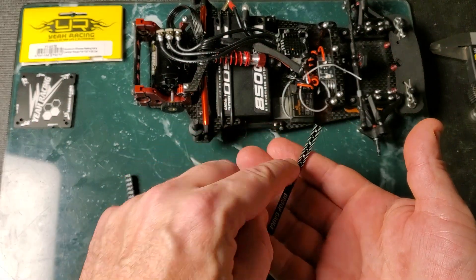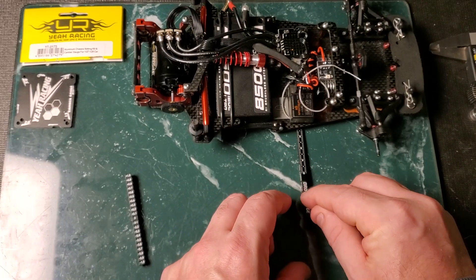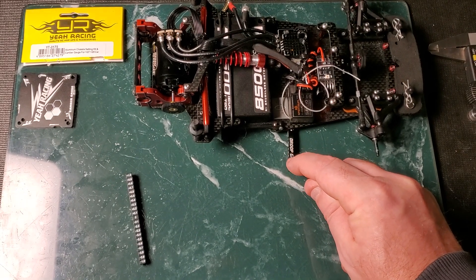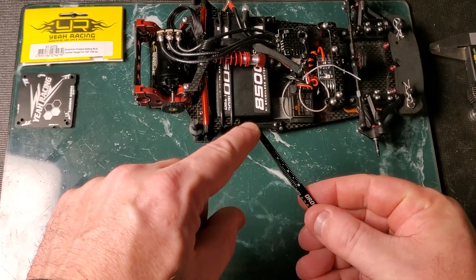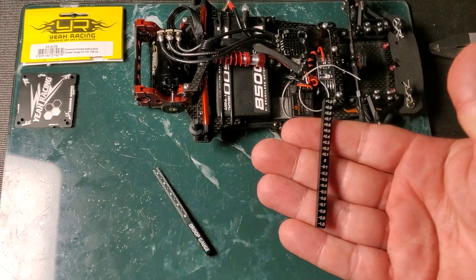Here's the ride height gauge — it has a little ride height setting so you can slide it under and see the little markings, the graduations, that let you know how high it is. Since it's five millimeters, it goes right to the top. That there is the ride height gauge.